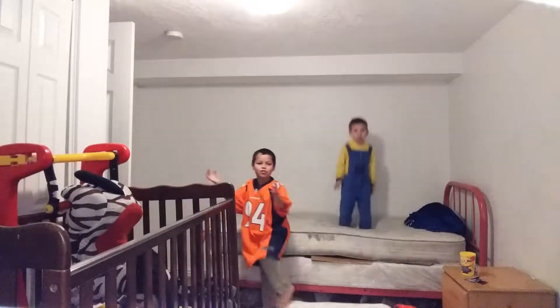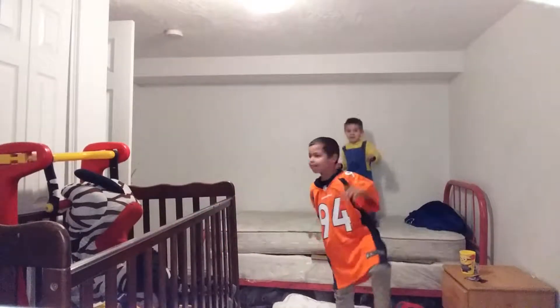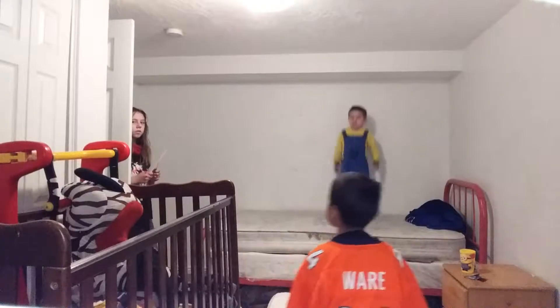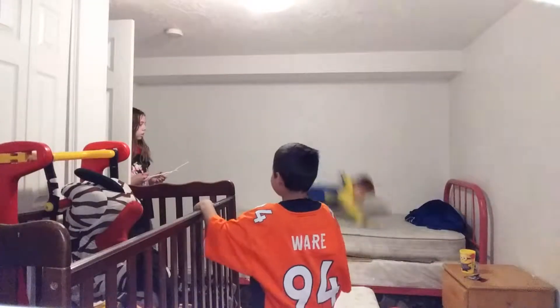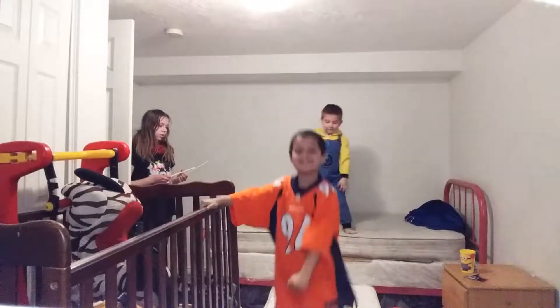I'm doing a front flip. Here's my sister Kia. We're doing front flip. I really like 1,000 likes.